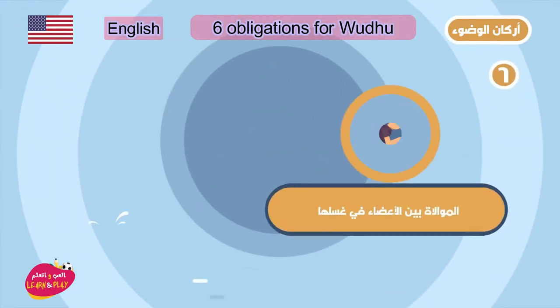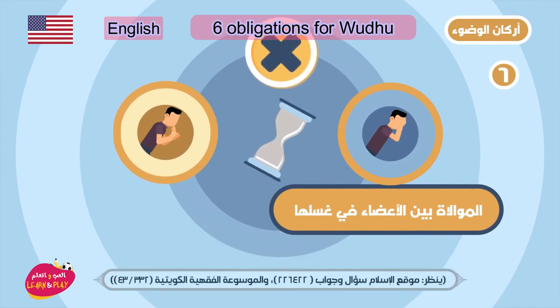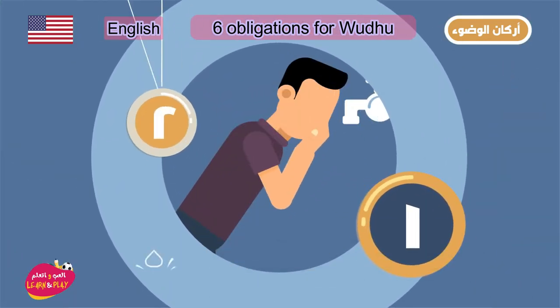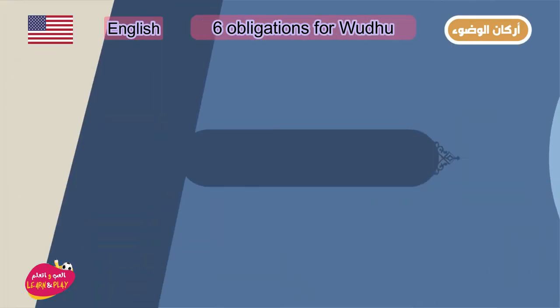Number four: washing the two feet including ankles. Number five: doing wudhu in order, otherwise it is not accepted.